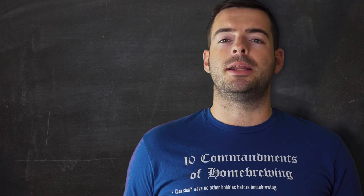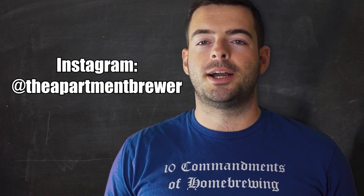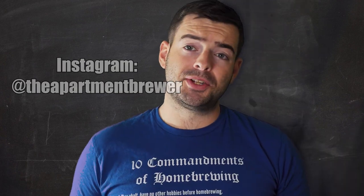I'm also available on Instagram as The Apartment Brewer if you want more frequent content updates than YouTube. And if you're still here, you either watched all the way to the end or you forgot to click out of the window. Either way, I really do appreciate the watch time — it does matter quite a bit, and you have my thanks. So until the next one, cheers!